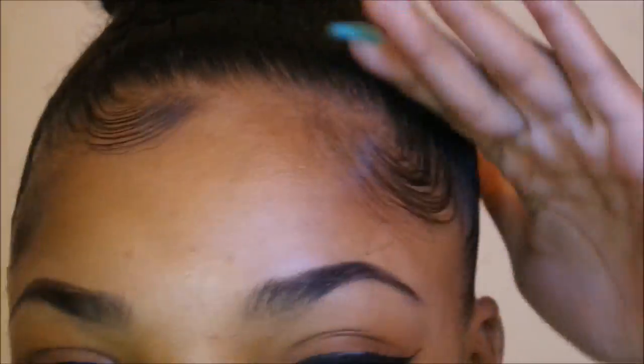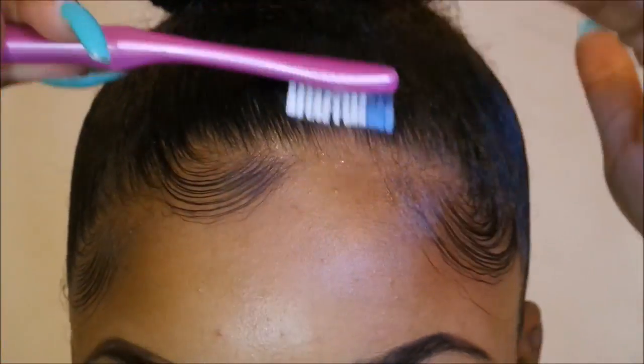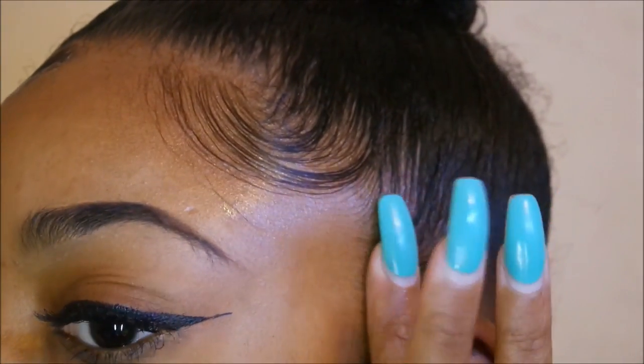You really just want to go with the flow when it comes to your baby hairs — whichever way your hair flows, that's the way you go. And again, I gotta go back — I'm a perfectionist, really.